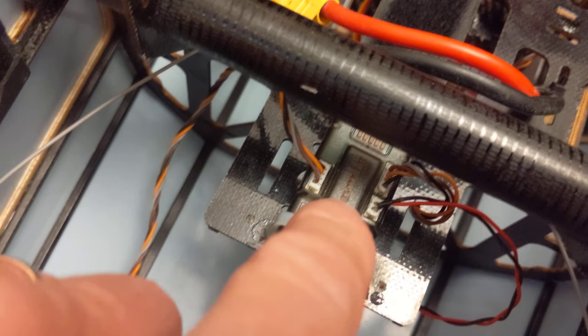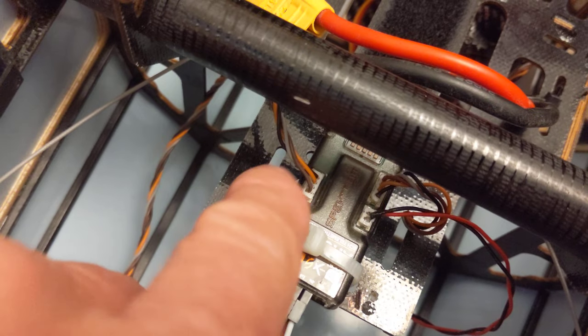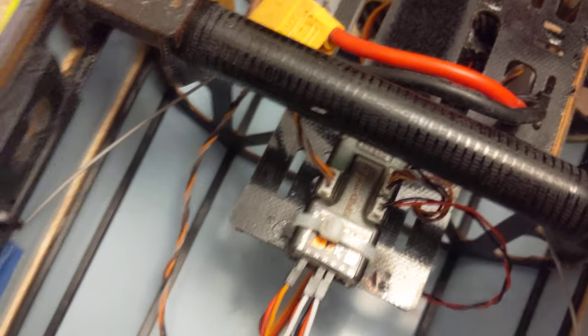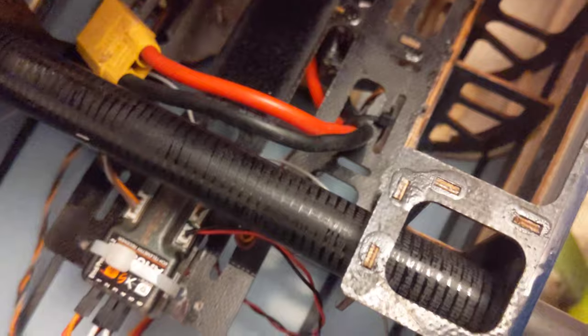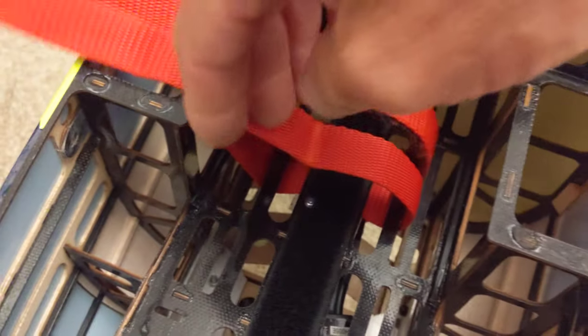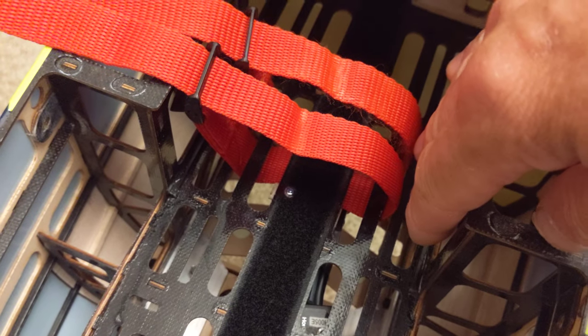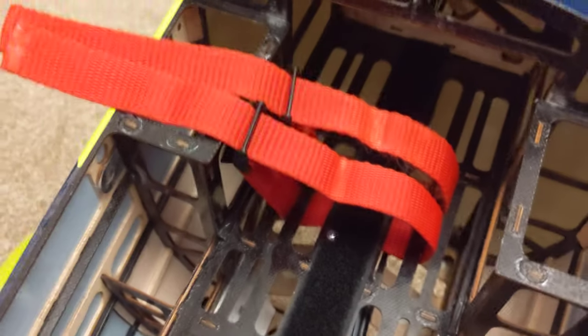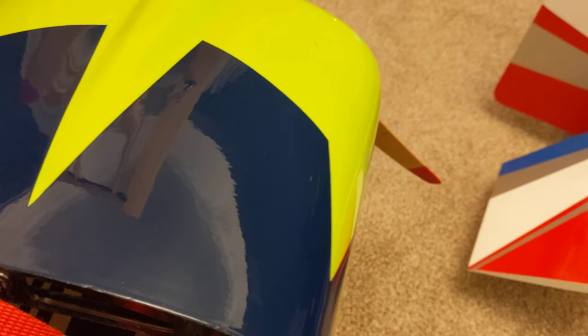The only downside with all these free plugs is you can't put your tie-wrap here — you've got to put it at this end, which is not a problem. I've got these — they call them Benry straps — which are absolutely invaluable on these because you can't get good access with Velcro straps. Just to give you a demonstration: you can just pull them up like that.